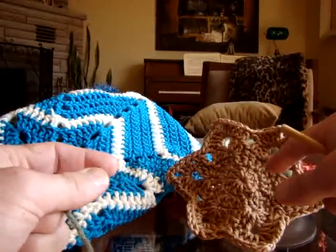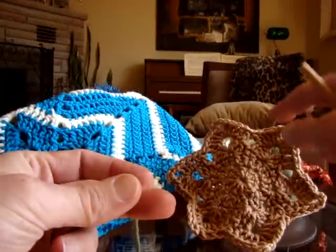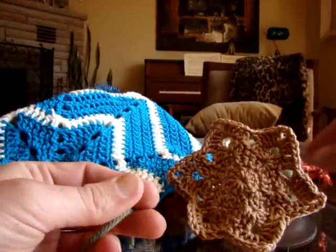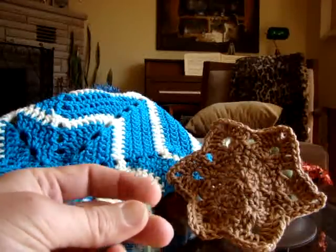I'm gonna be taking my time through some of the sections here because we have to pay attention to our stitch count right in the very beginning. Once we start getting the points of the star, you're off to the races. So let's get started.